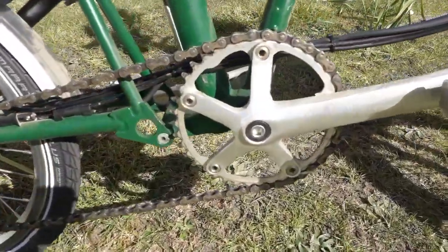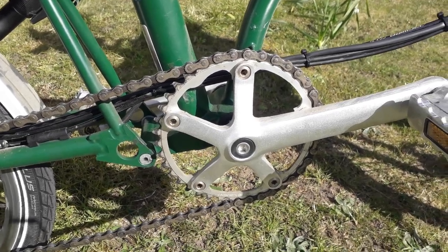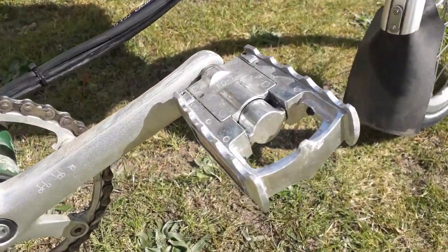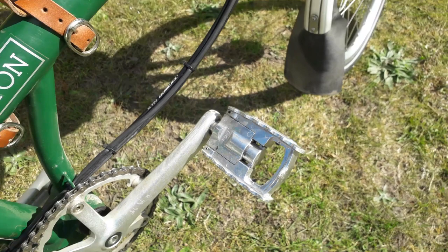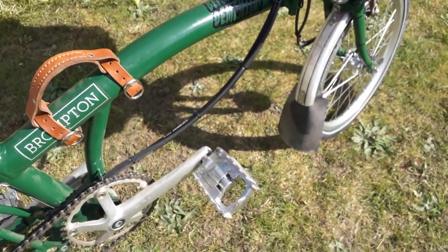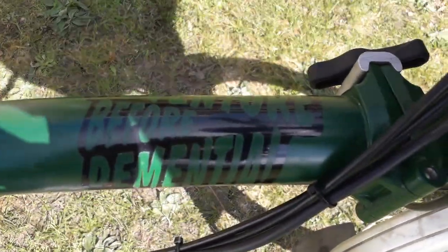Power-wise I've got a 39-tooth Stronglight chainring. These are metal folding pedals — I've had loads of different folding pedals and have yet to find one that's really suitable, so if you do have any advice on folding pedals please leave it in the comments section. I call it my adventure bike because it's 'adventure before dementia.'